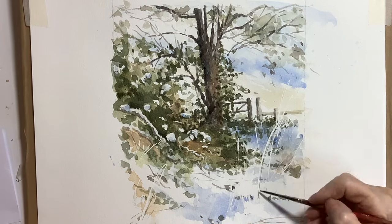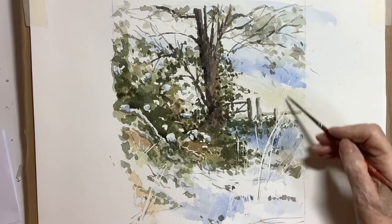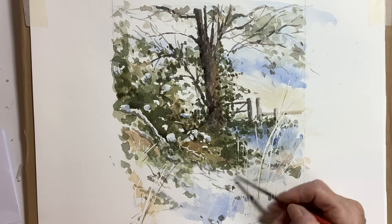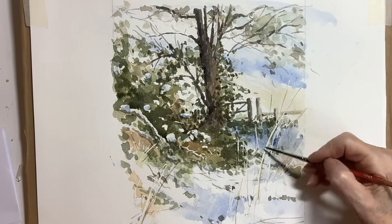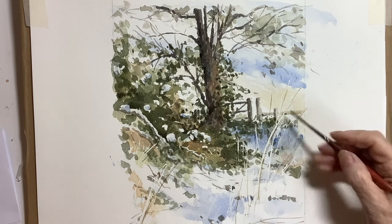I quite like the random effects of the grasses that were left from the masking fluid. They were actually quite raw sienna-ish in colour, so I put some raw sienna and a bit of brown to accentuate them. I put some of them going higher up into the background deliberately to link the foreground with the right-hand side of the distance.